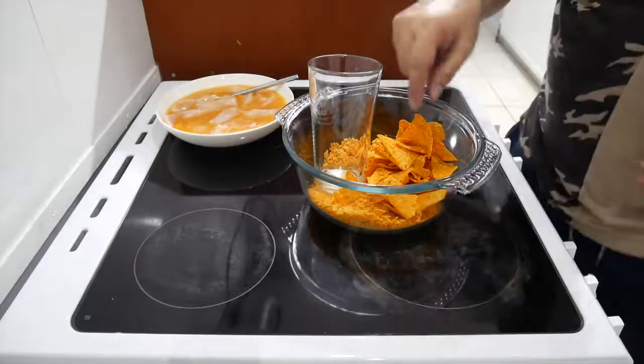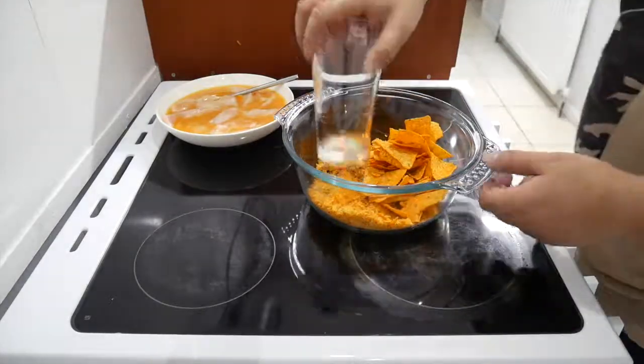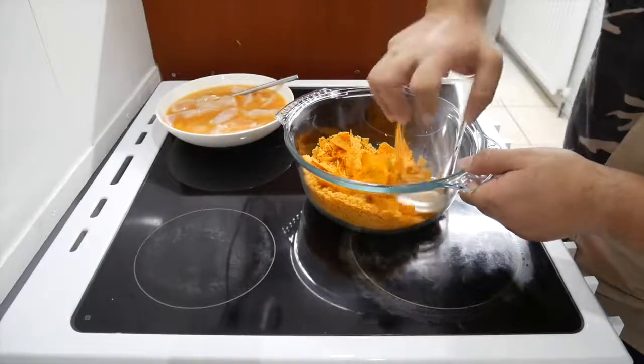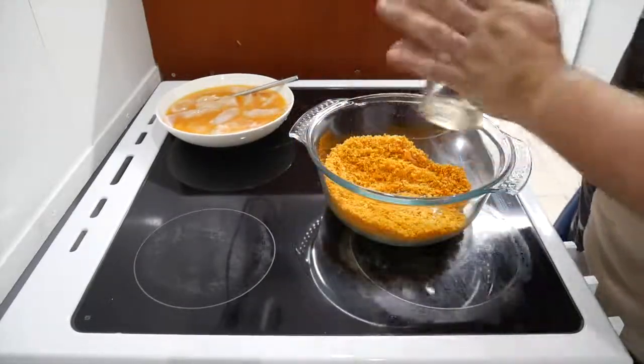These are nice actually — I'm gonna have another one whilst I crush on.